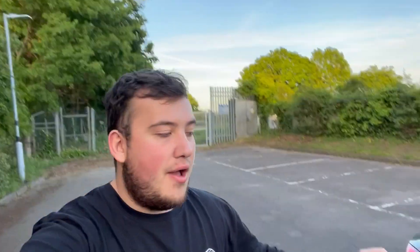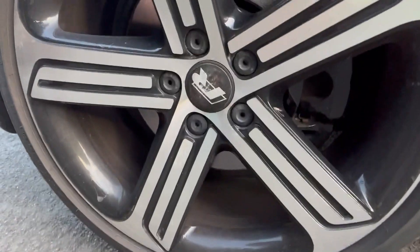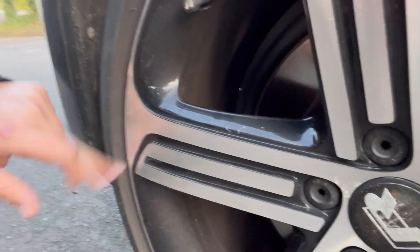Alloys — they're in desperate need of a change. The guy who had this before me... So, bought this car with 10,000 miles on it, 2016, pristine — with the exception of the alloys. Don't know what the guy before me was doing, but they are just — look at this. I mean, they're not horrific, but I might get some black ones.